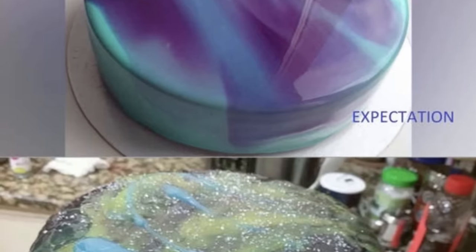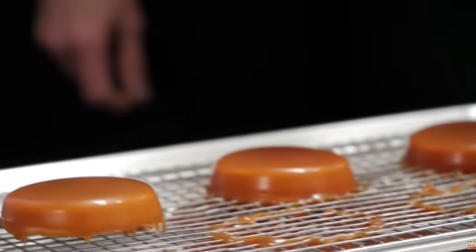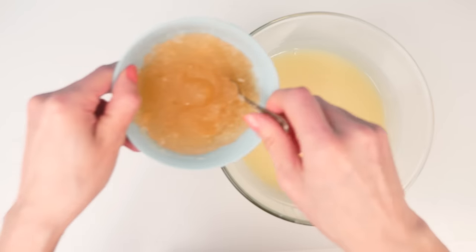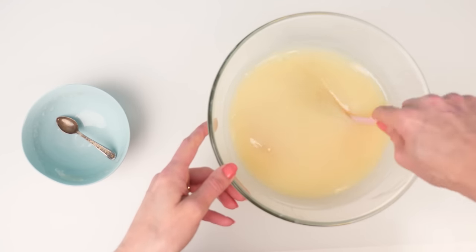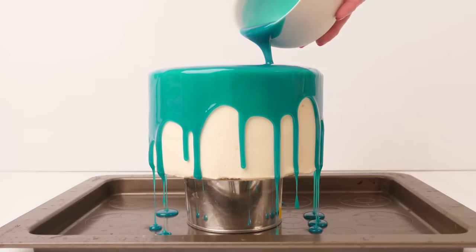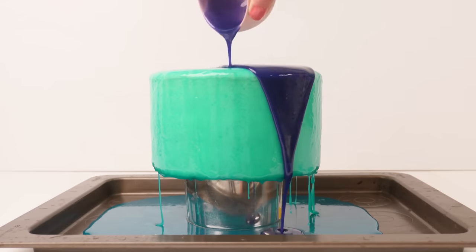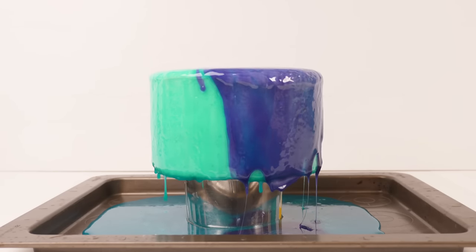Next we have expectation versus reality for a failed glaze cake. Glazes are typically used on desserts rather than cakes, but you can use them on a cake if you want. A glaze is made from a sugary syrup — usually with some chocolate or sweetened condensed milk — and then you add lots of gelatin and melt that in. I'll put the recipe for different glazes on the How to Cook That website. If you pour a room temperature glaze over a buttercream cake you might get away with it, but you'll end up with a very thin layer because it just drips off. The cake is not cold enough to instantly set the gelatin, and if you pour on a warm glaze it's going to melt the buttercream and make a mess of your cake.